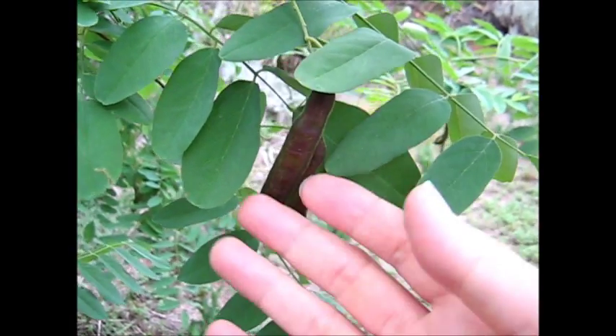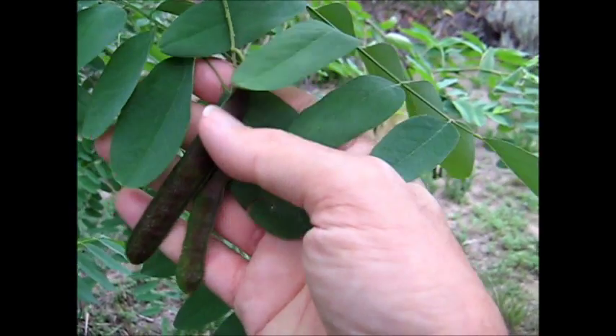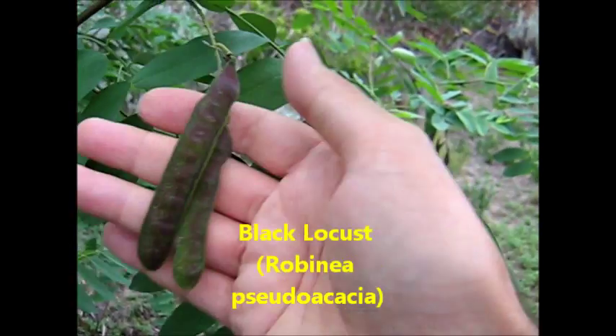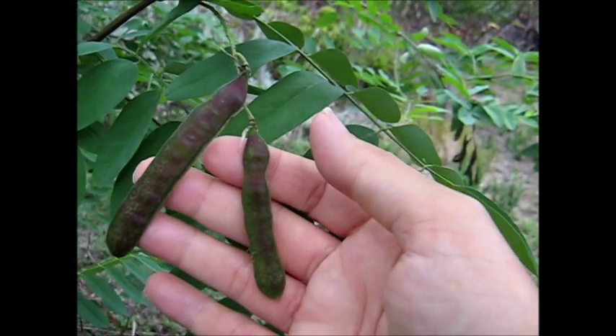These are some Robinia pseudoacacia — they're black locusts. The locusts are now turning black, and that is their adult size. That's as big as they get.